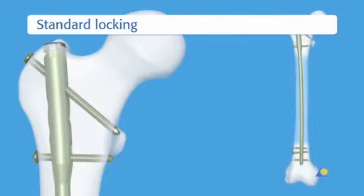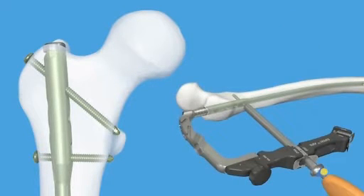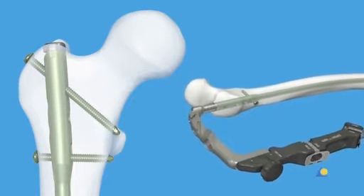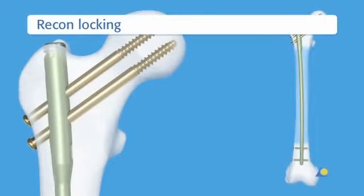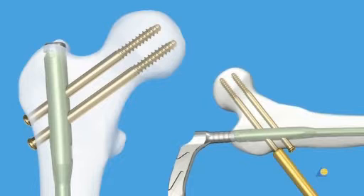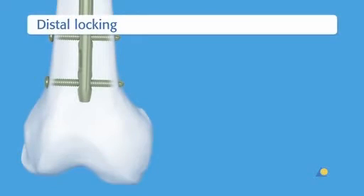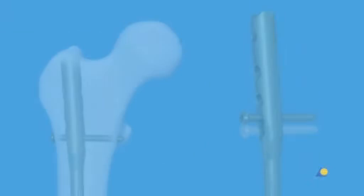For fractures in the femoral shaft, standard locking is indicated. Two 5mm locking screws are used. The first screw is inserted in a transverse fashion; another screw is inserted in a 120-degree antegrade fashion. This oblique screw can be inserted through the incision used for nail insertion. Recon locking is used for a femoral shaft fracture combined with a femoral neck fracture, or when the fracture line is near the lesser trochanter. Two 6.5mm hip screws are used. The distal part of the nail is locked with two screws parallel to each other. When the fracture line is below the isthmus, a third screw is inserted anterolateral to posteromedial through the 25-degree locking hole to increase stability. Both distal and proximal dynamisation is available.